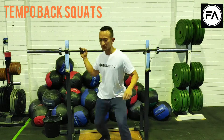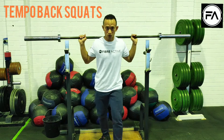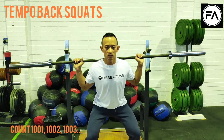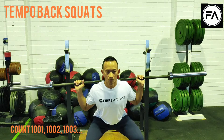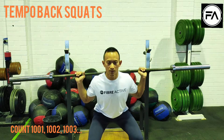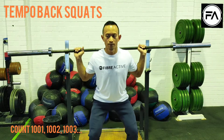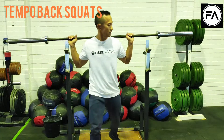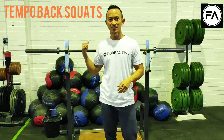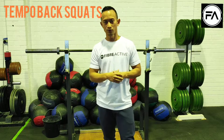So it looks a little bit like this. Bar strapped up across your back rack, super slow on the way down — 3 seconds — hold for 2, then slowly on your way back up for 3. Of course you're going to be facing inside the squat rack, which will be a lot safer for you.